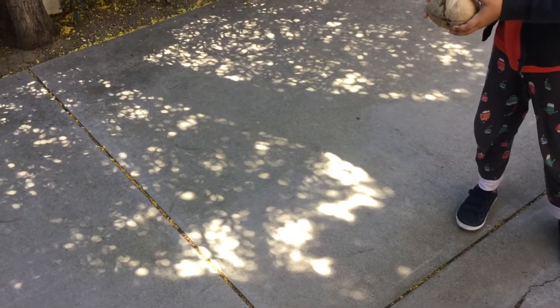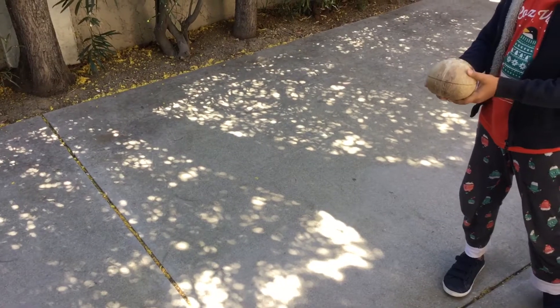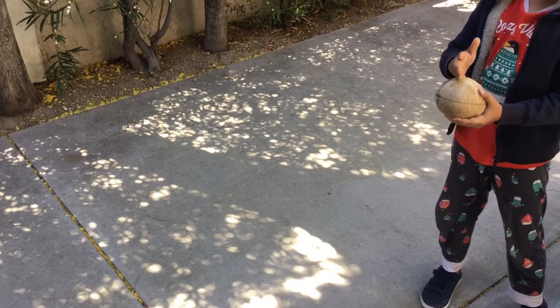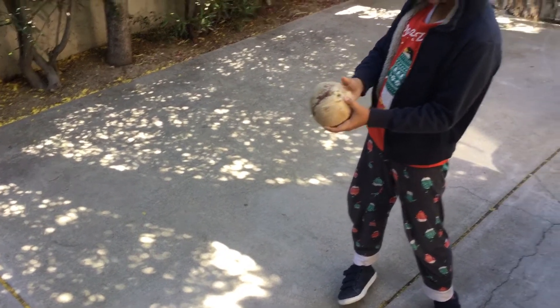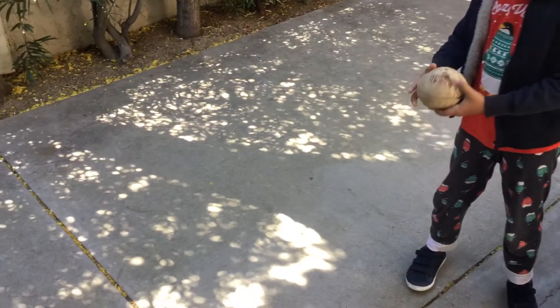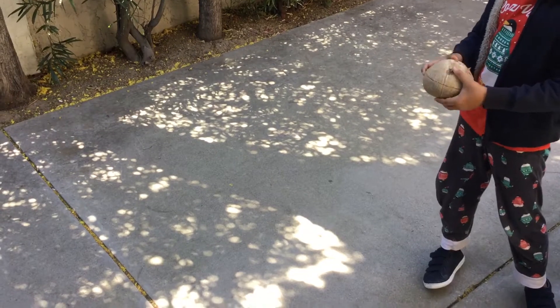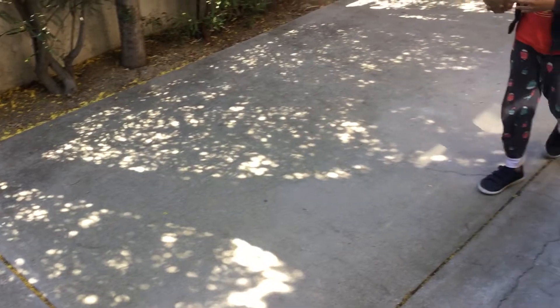Hey guys, today I'm going to be showing you how to crack a coconut. Tons of people think that cracking a coconut is kind of like breaking it in half, but actually you're supposed to throw it on the floor. Today I'm going to be demonstrating that it might take a few hits, but at the end it always opens. So let's try this out.